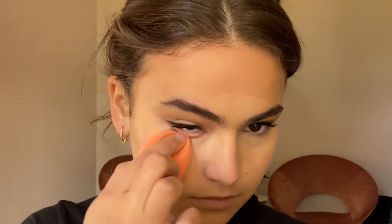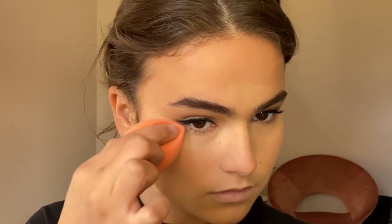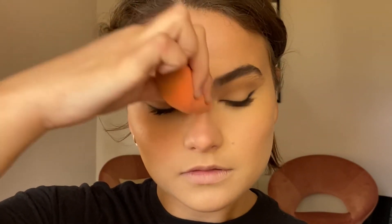If you noticed I didn't blend out my concealer right after applying it — I let it set down a little bit so that it becomes tacky and oxidizes, which gives the most coverage.